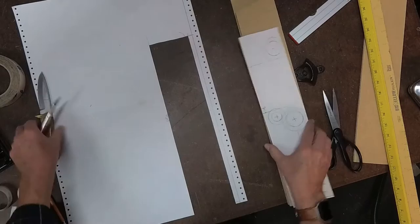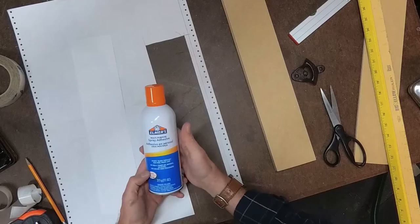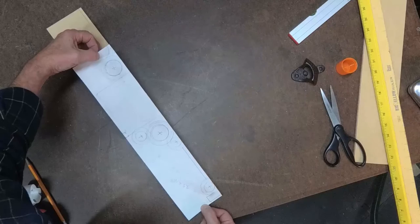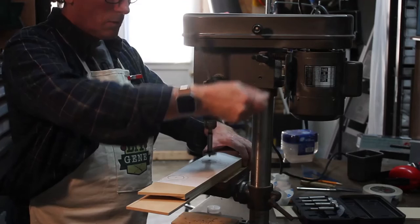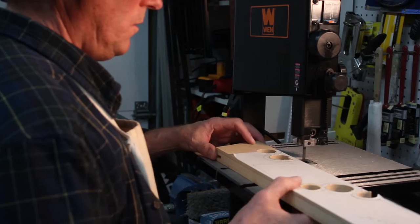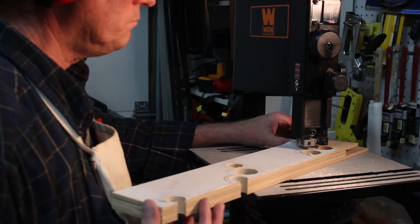I'm going to take my pattern that I cut out and use some Elmer spray glue. I'll put a link in the description down below to all these products. I'm going to spray glue that down and apply that to the side of the wood that I'm going to cut. I'm also going to use my drill press and pre-drill out all the inside circle holes using forstner bits. That really speeds up the process before having to come back and cut it all out with the bandsaw.